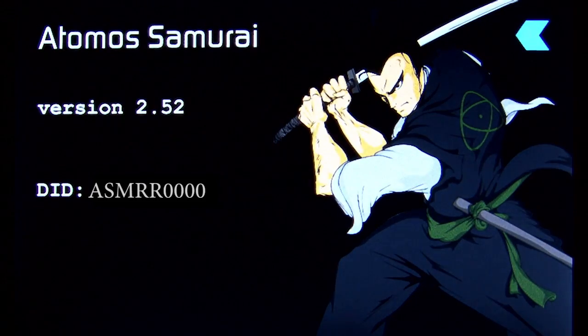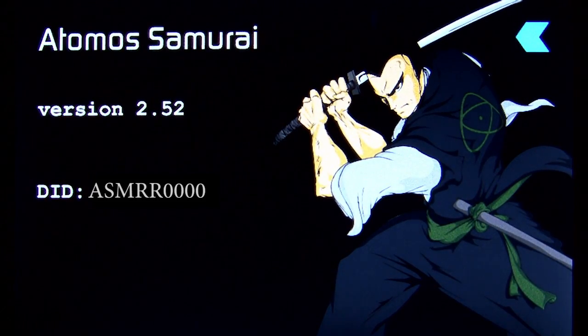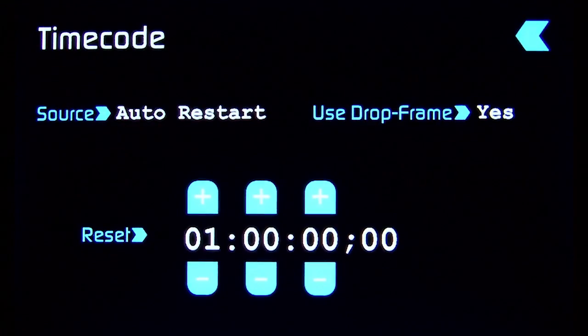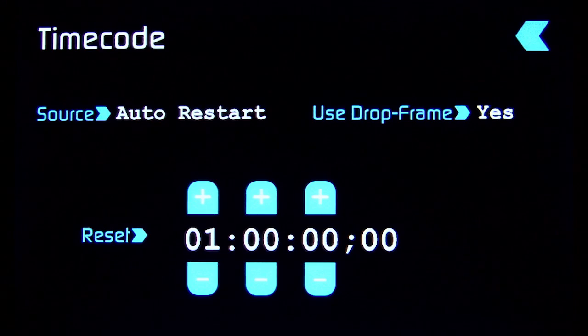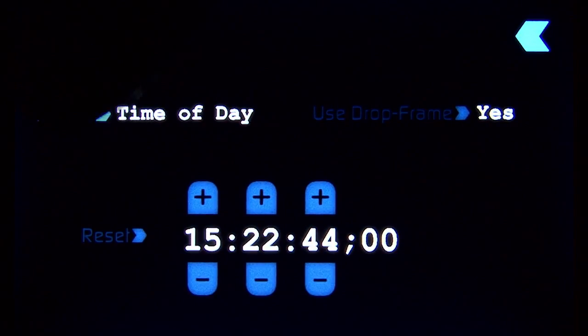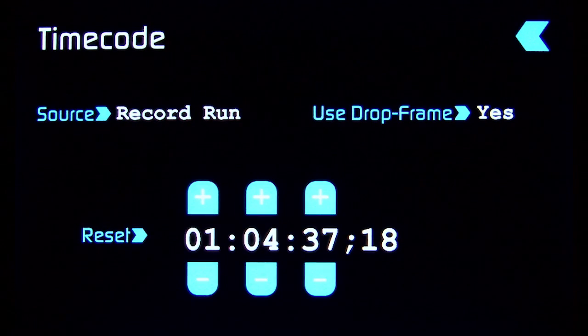Samurai Info is going to provide the firmware version number as well as the unit serial number. Looking at timecode, this allows several options of timecode for auto restart, HDSDI timecode, time of day, or record run. You can choose drop frame or non-drop frame, as well as reset the timecode here.